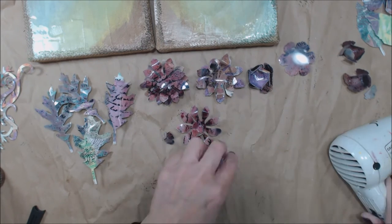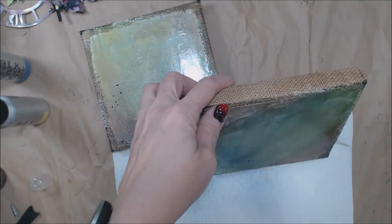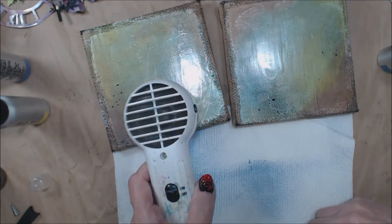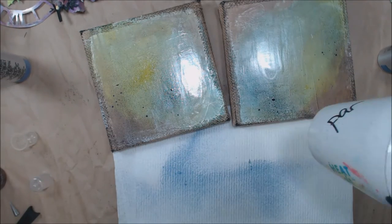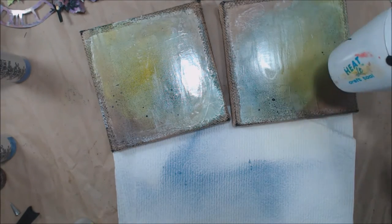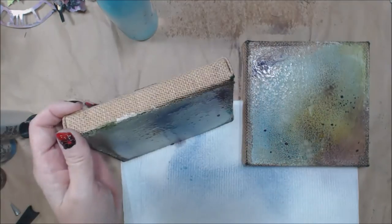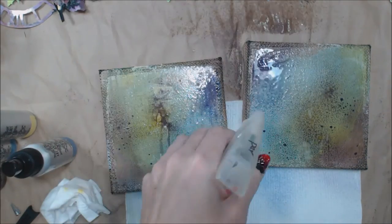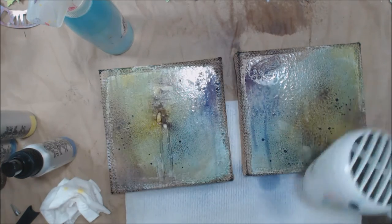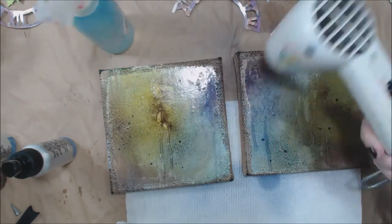My canvases are dry now. I had put a coat of Weathered Wood on them hoping it would crackle — it didn't crackle quite as much as I wanted; I'm still experimenting with that product. I'm getting out my Art Anthology sprays, which coordinated well with the colors on the gel print papers Chelsea had used, and spraying them hoping the color creeps into whatever cracks the Weathered Wood from DecoArt created.